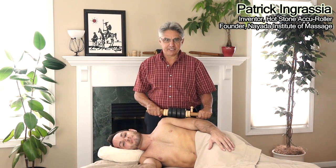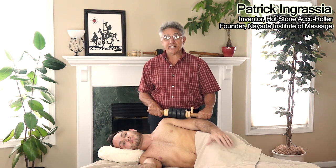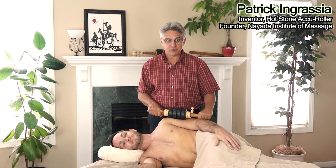Thanks for signing up for your free videos. I'm Patrick Ingracia, inventor of the Hot Stone AccuRoller, and I'm here with Patrick McCready to answer all of your questions about this one-of-a-kind tool.